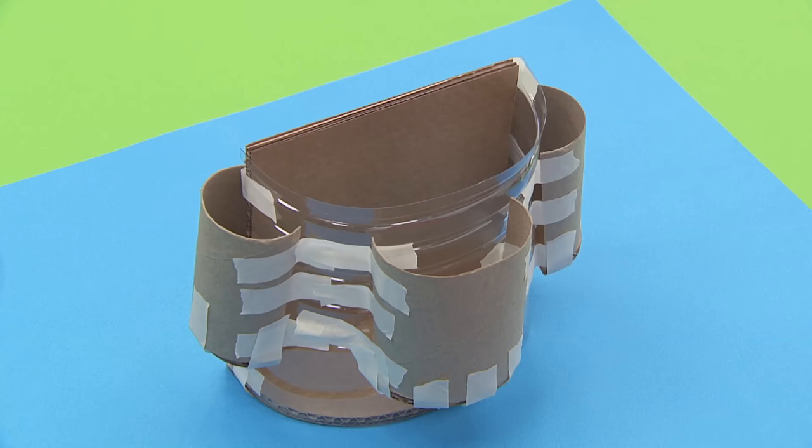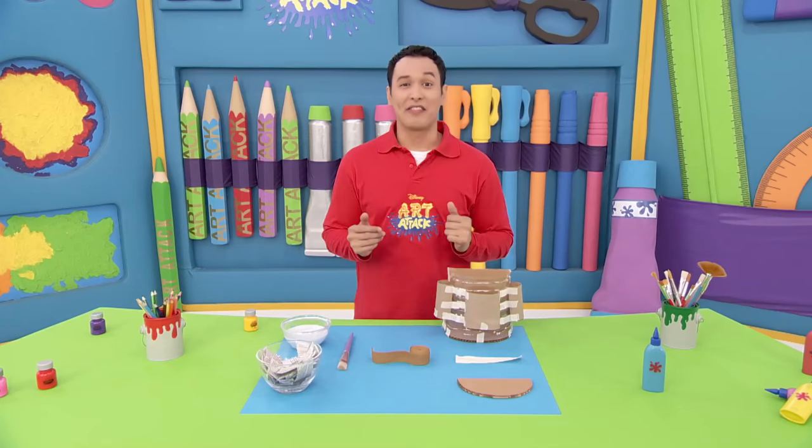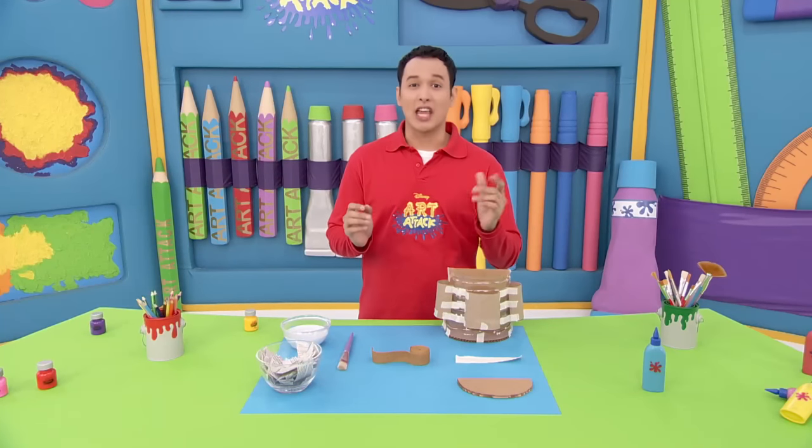Pockets with no holes! Our bag is shaping up. Now we'll add the strap, which should be strong enough to carry your paintbrushes.